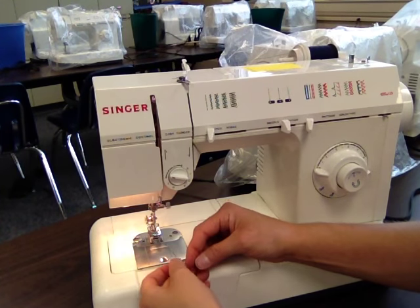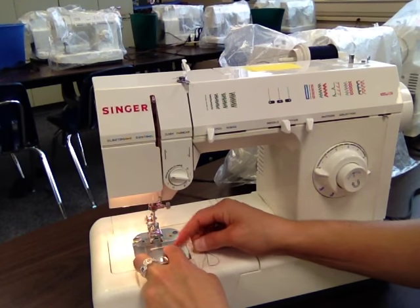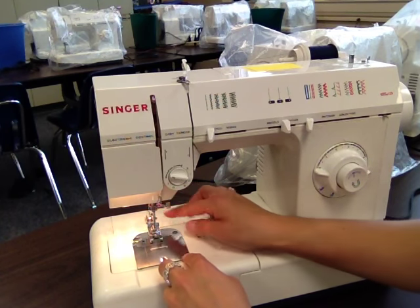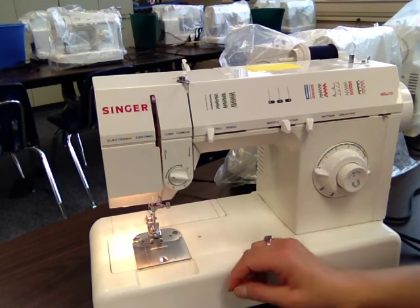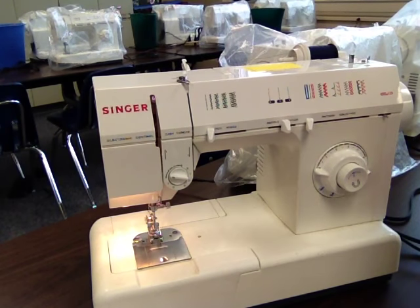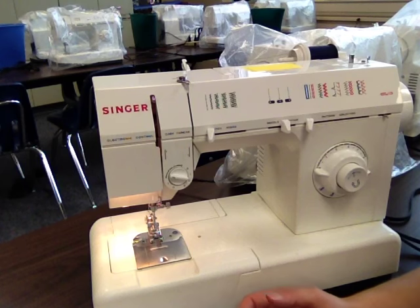The final thing I need to do is push my thread down and to the back of my machine. It needs to be down between your presser foot, under the presser foot, and to the back. It can't be hanging over it — it has to be under it. After you have done all of those steps, you need to test to make sure that your threading was done properly.